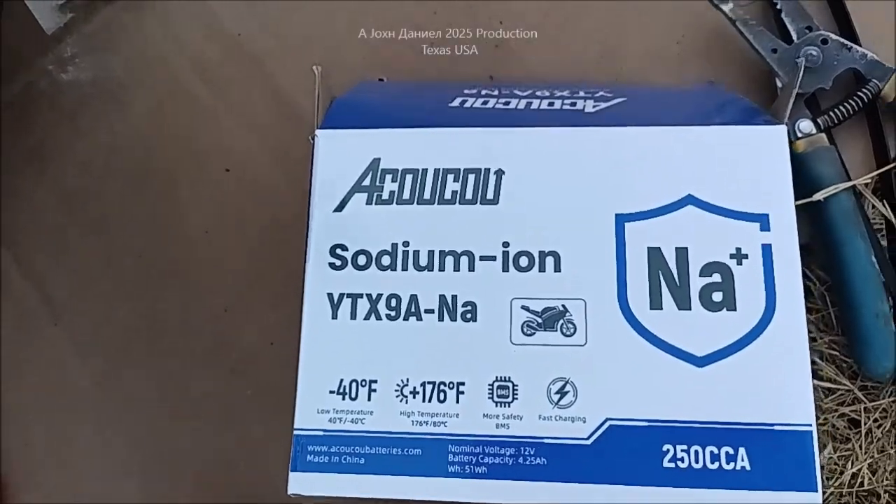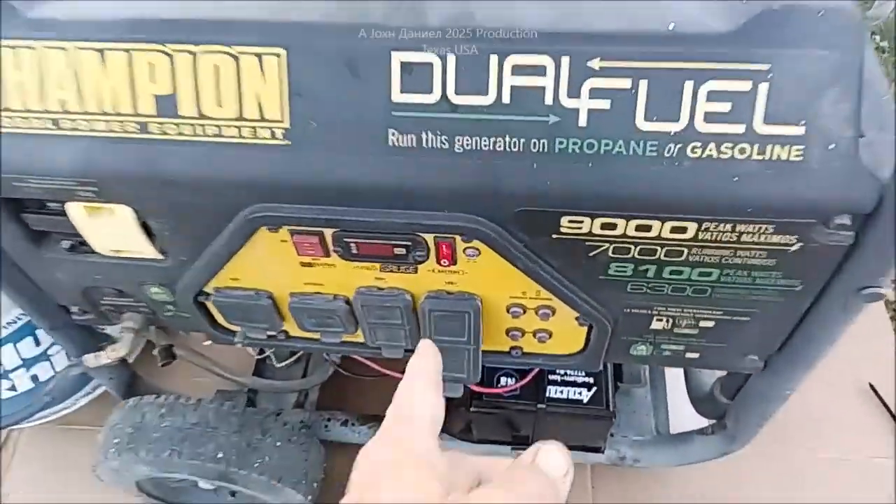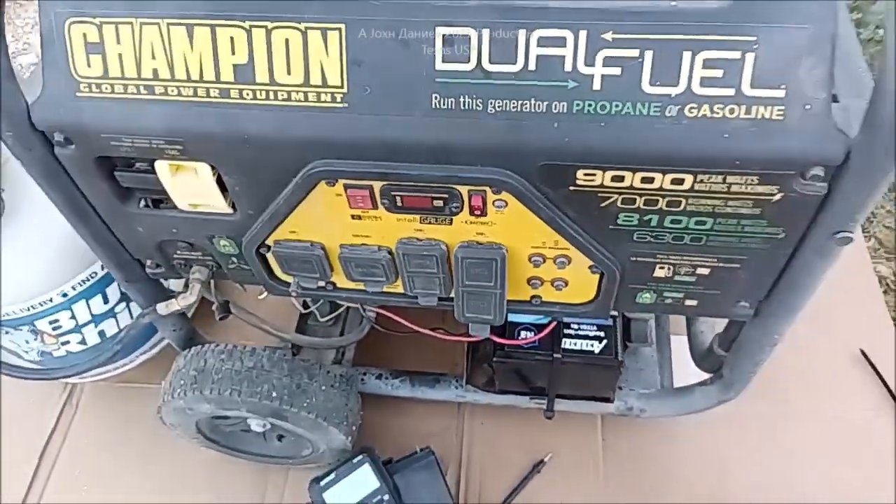Sodium ion — look below the video, I'll put a link to that. It fires this thing up like you wouldn't believe.